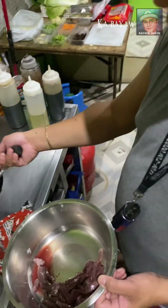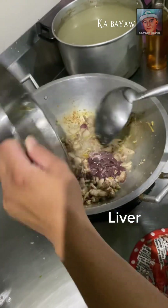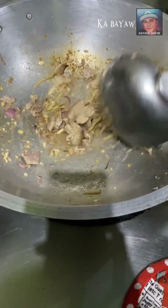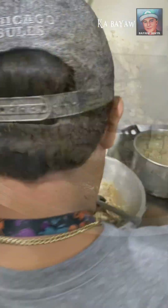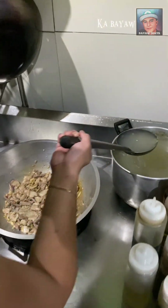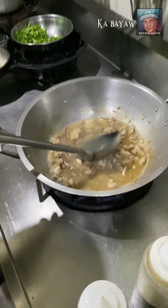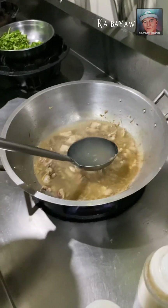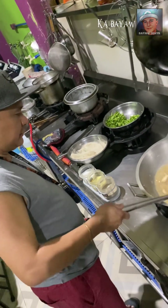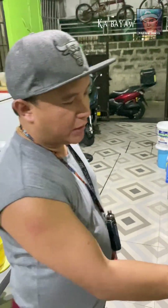Mabing ginig na po. Parang kapustay yung parin natin. Siguro mga 3 minutes hanggang 4 minutes para yung karne, medyo lamang bot.